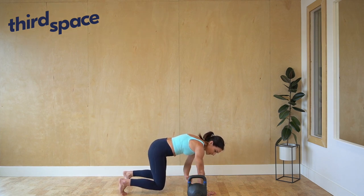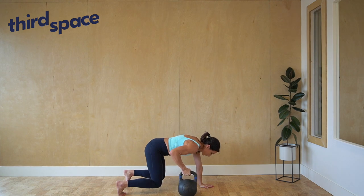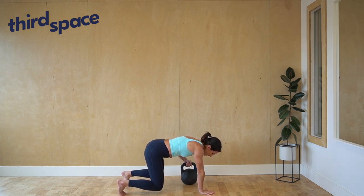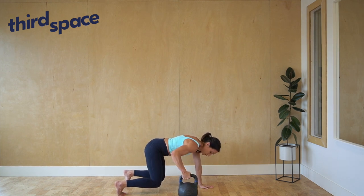From here, grab the handlebar of the kettlebell and pull it through to the other side. The goal here is to make sure that the hips don't move from side to side, so you're creating enough stability to be able to pull the kettlebell through each direction.